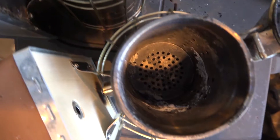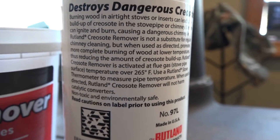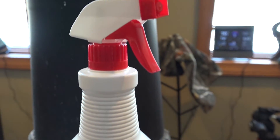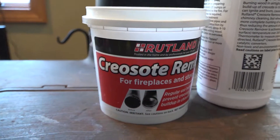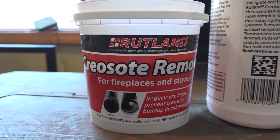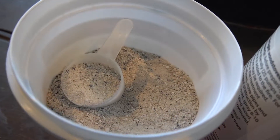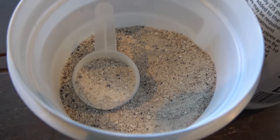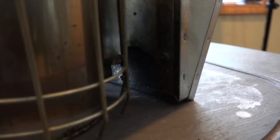So what did I use? Here it is — Rutland Creosote Remover. It comes in a spray bottle too, which I thought might be cool to try, but I'll tell you right now, I don't like the spray; it didn't work too well. I do like this granular Creosote Remover for fireplaces and stoves — this is the formula designed for closed-end combustion, in the 32-ounce size. It works great. Plus, when you put your smokers in your fireplace or wood-burning stove to do this, you're also cleaning your wood-burning stove — bonus.